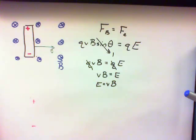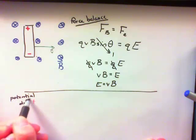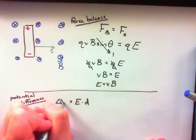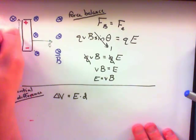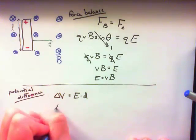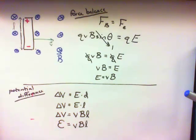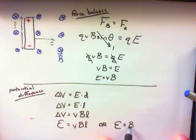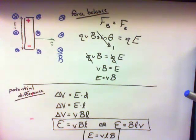Now let's think about the potential difference. If we have a distribution of charge, the potential difference is equal to the electric field times the distance between the charges — we saw this before when we looked at parallel plates. So the potential difference is equal to E times the length of the bar. We can use the previous equation E equals VB to substitute for E, and then we get that the potential difference is equal to VBL. We can give it the moniker EMF: the EMF is equal to BLV — the magnetic field times the length of the bar times the velocity of the bar through the magnetic field.